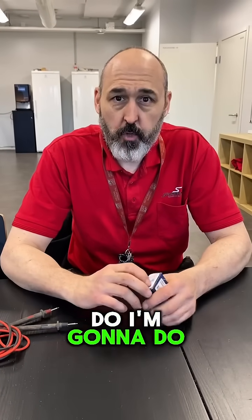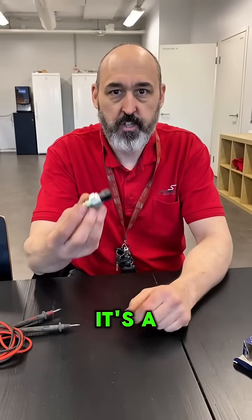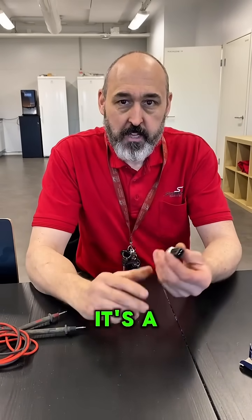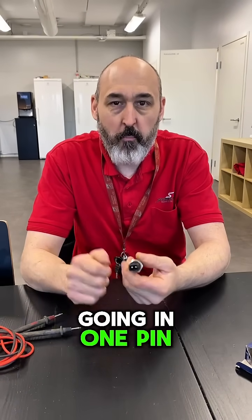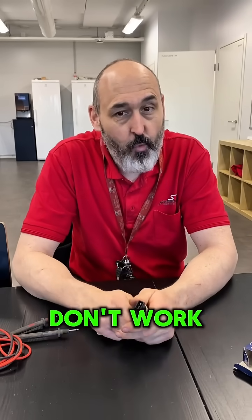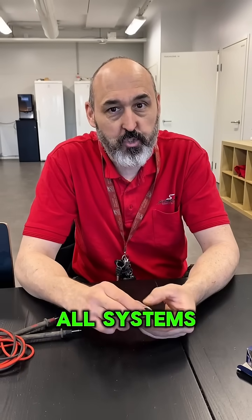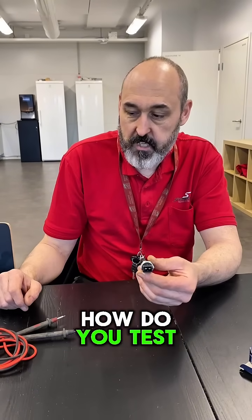I'm going to do a short about the most basic electrical problem you'll find as a fault finder — it's a reverse switch. It's a basic on/off switch with a ground going in one pin and out the other. However, this one actually has 12 volts on it — 12 volts in, 12 volts out. How do you test it?